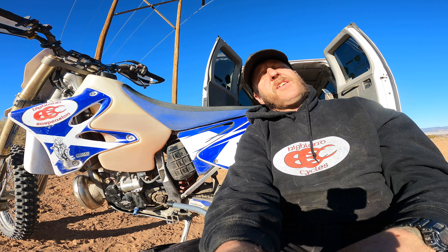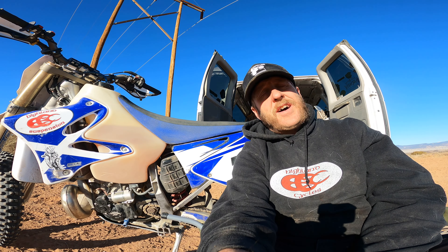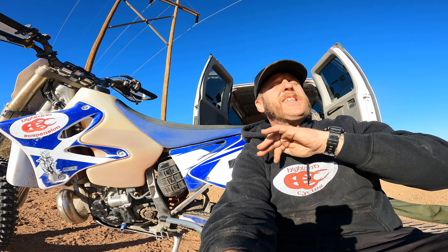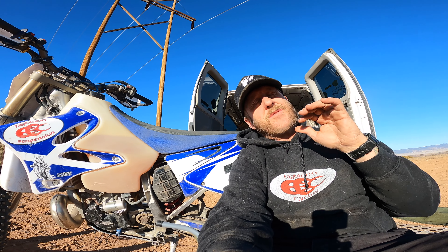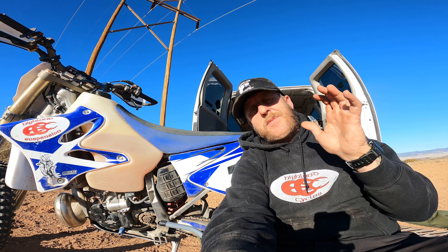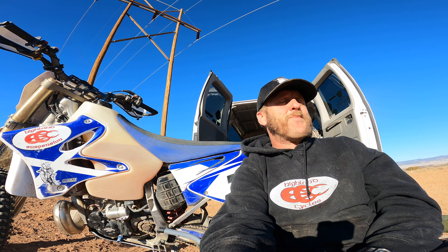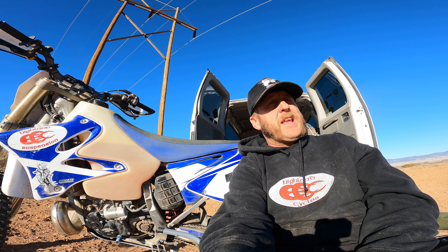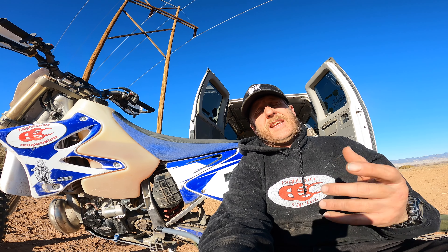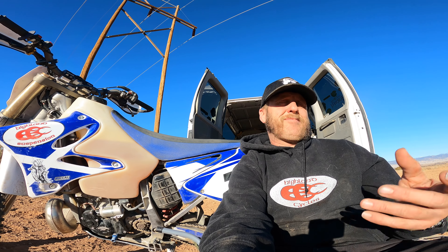So for $1,400, is it worth it? Honestly, for me, yes — and it goes into the other question: why don't you just buy a bike with an electric start? Can I kick a motorcycle for $1,400? Yeah, a whole bunch of times. But I'm old, I'm 45, I just had a hip replacement about a year ago, and I don't like to kick start my bike if I don't have to.